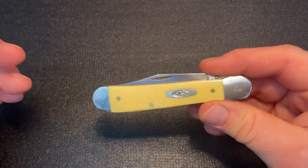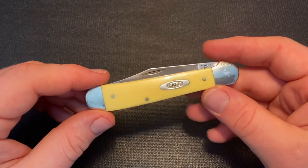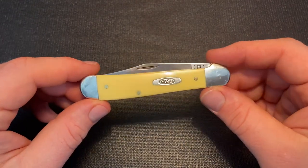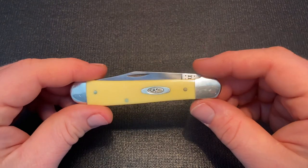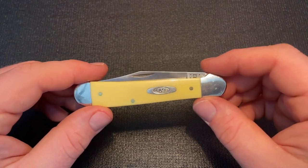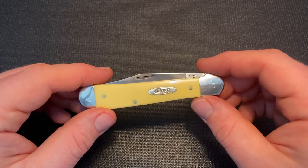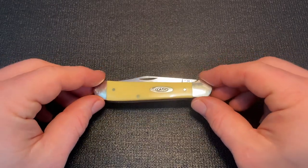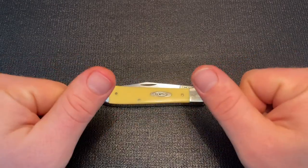I do plan to do an article on this knife, so check that out — I'll have the link in the description. If you enjoy the video, go ahead and like it and subscribe to my channel, and hit the bell for notifications. Check out my Instagram and Facebook at Knife Thoughts. As always, don't forget to go out and do good.